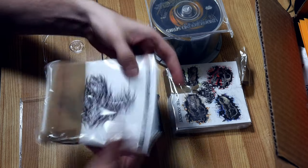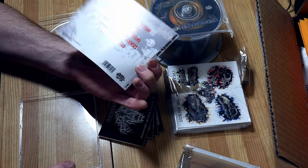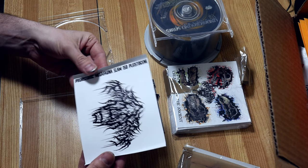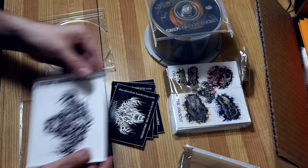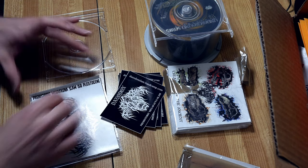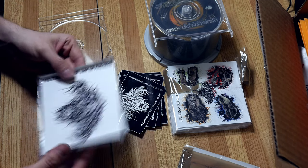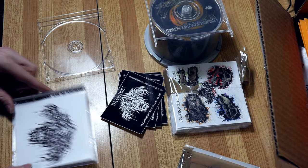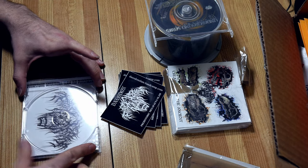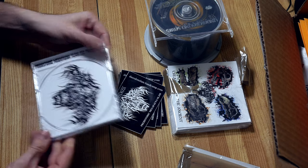Take one of these babies — look at this, beautiful, gorgeous, what a nice logo. I like to give it a slight pre-bend so it doesn't fold up in there. Then take this baby, stick it right back on there — this side goes first. Boom, snaps right into place. Very nice.